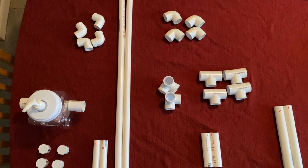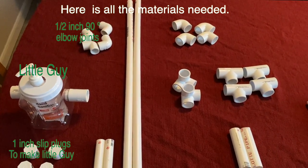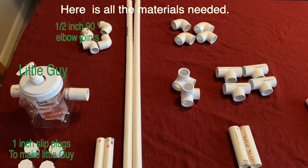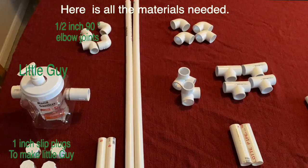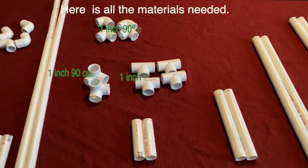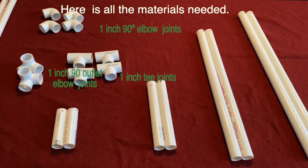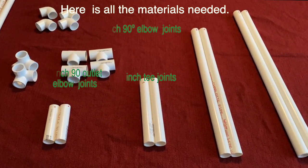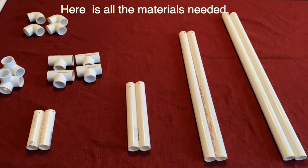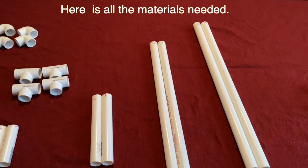I went to the dollar store and got a great deal on a clear container for only one dollar — it worked really well, but that's what I need the drill for. If you have something else you might not need a drill; you could use an exacto knife or a box cutter because the plastic is really thin and you can carve out a circle easily. I just used a drill. Okay, time to get started.